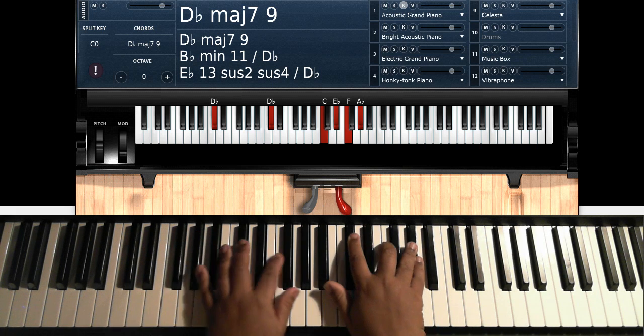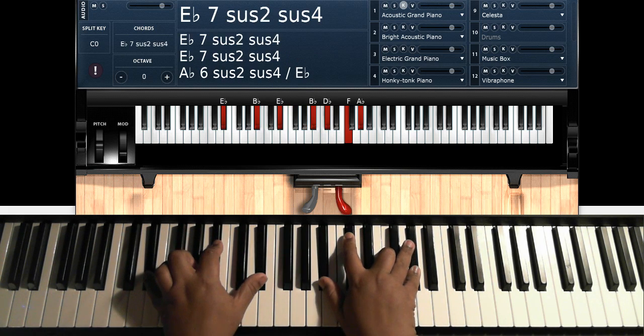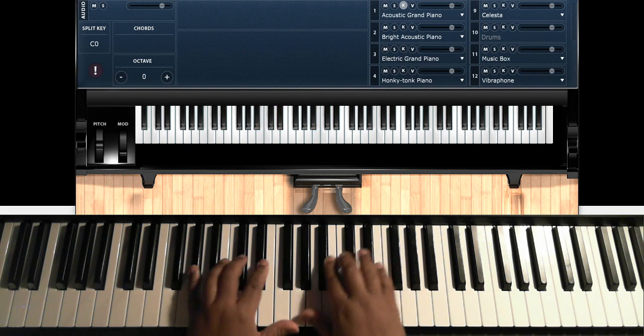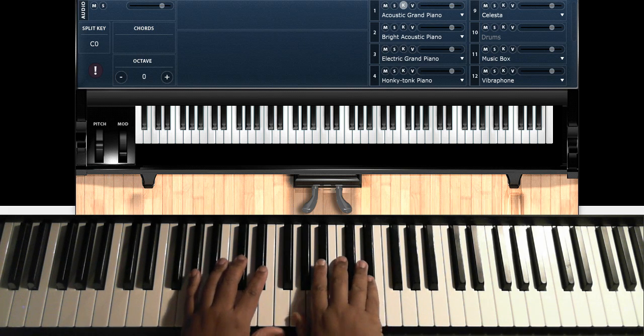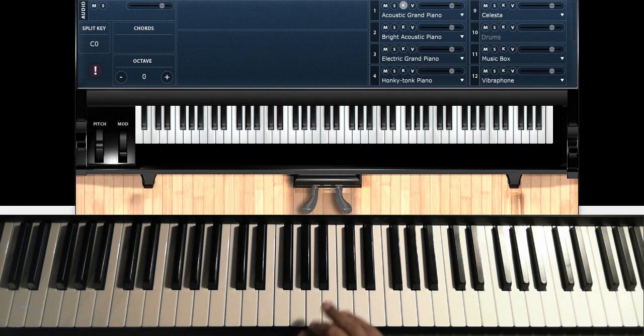Then you're going to hit your B-flat minor 7 again, and then put it over E-flat again. Then you're going to play this move — A-flat to G. If you're playing for a singer, that's when you nod to the singer and they can come on in. And if they're Daryl Cooley, they might take 10 minutes. Then when they come in with 'Inseparable,' you go to your verse.